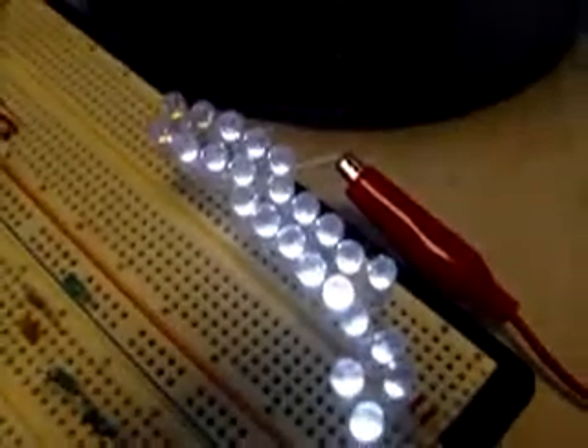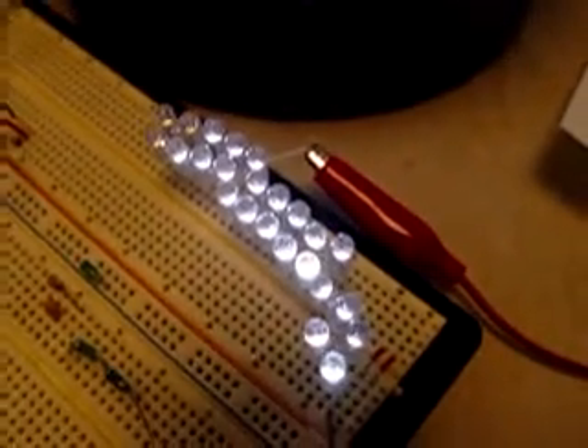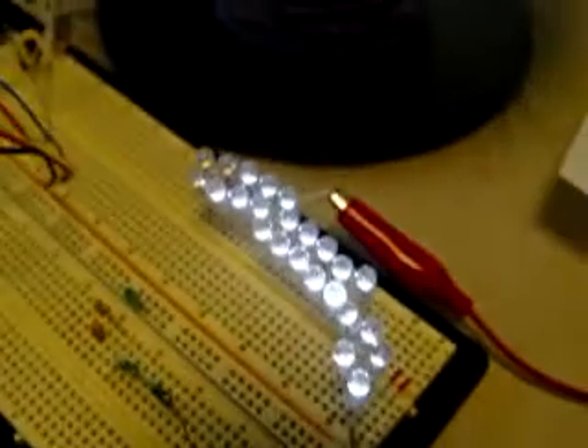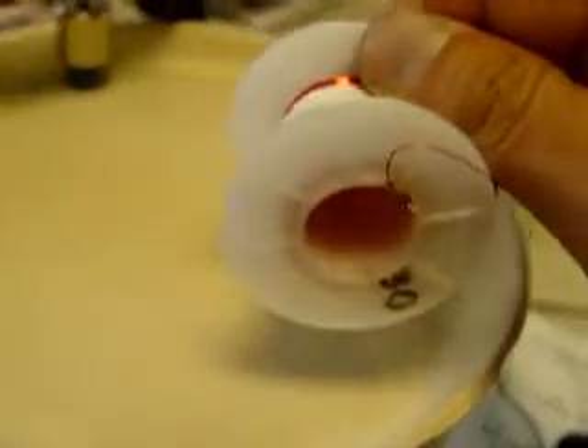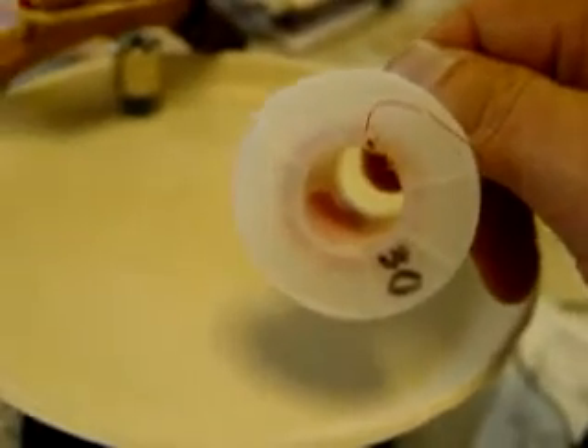I just thought I'd give you a quick update here. It's pretty stable at this point. Earlier I made a small coil, a harvest coil, and I can only develop about 10 volts using this coil.